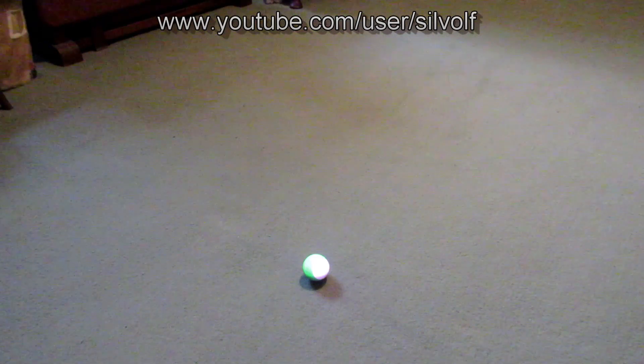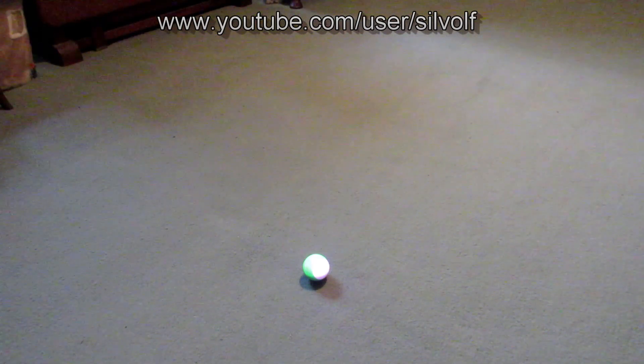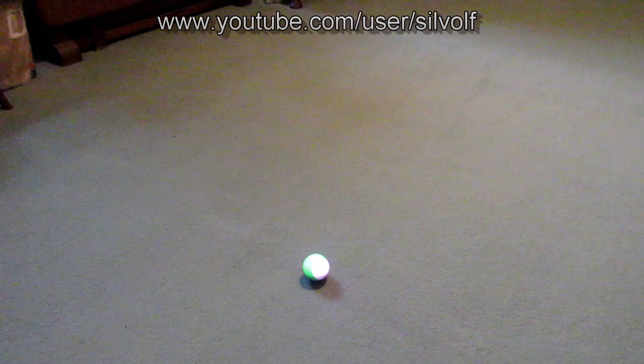Good morning everyone, I'm Silwolf and I'm back with another video. This time it is the Sphero Mini and we're going to be looking at the different drive modes for it. We have some shout outs to do — they go to Furbitik, Jennifer Spencer, Silva the One, and Suki Dreamer.